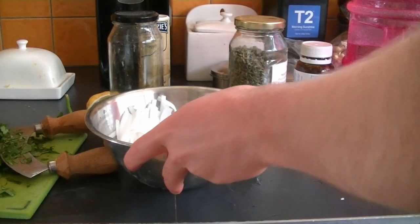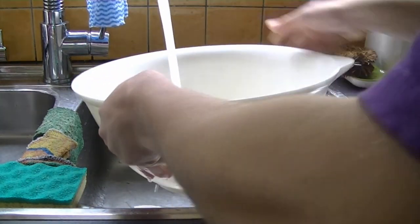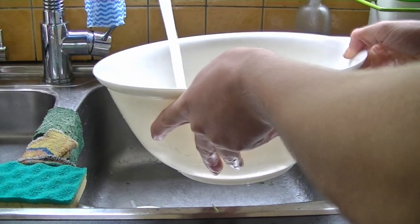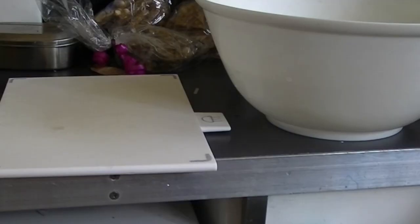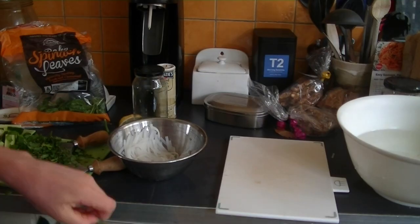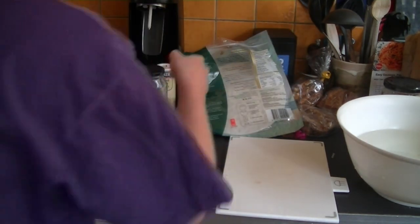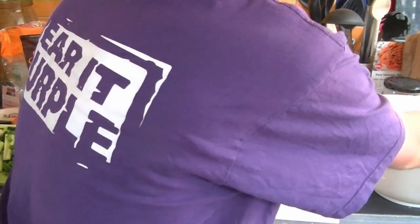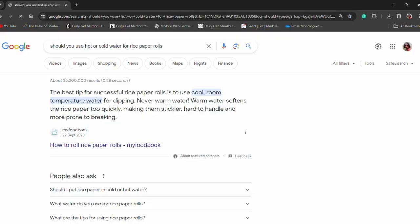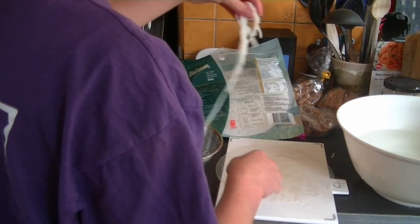Set the noodles aside and get out a large bowl filled with cold water — enough to easily dunk a rice paper sheet. Grab a cutting board or any flat surface for the rice paper sheets. Dunk a rice paper sheet in the cold water for just a few seconds, take it out and lay it on the cutting board. You may have heard you need hot water, but cold water for just a few seconds works great — otherwise it falls apart.